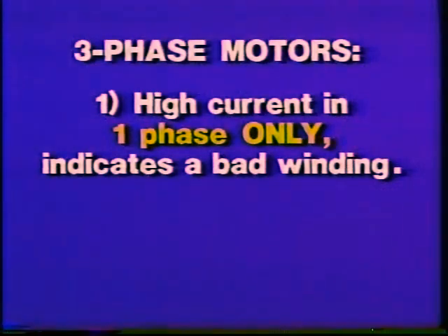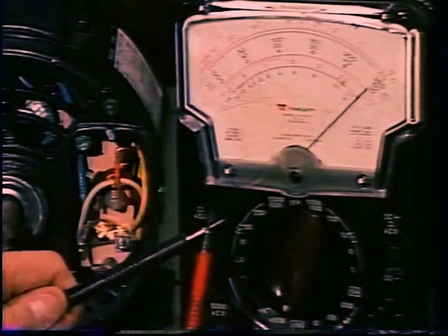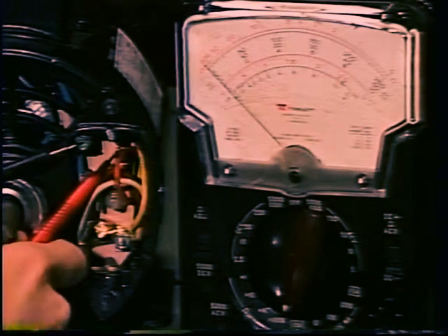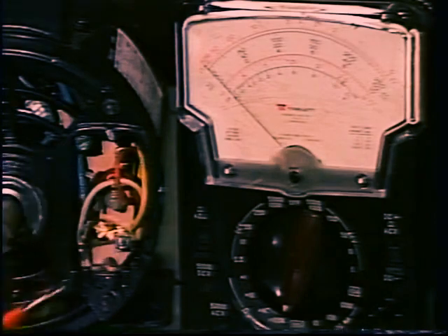If you are troubleshooting a three-phase motor, you may already have one important piece of evidence. When you check the current draw of the motor, were the currents in all three lines exactly equal? On a three-phase motor, high current in one phase only usually indicates a bad winding. High current in all three phases means a problem in the load. In a single-phase AC motor or DC motor, all you can do in most cases is check the motor for shorts to ground. Shorted windings probably will not show up.